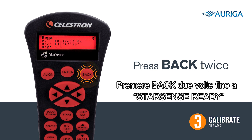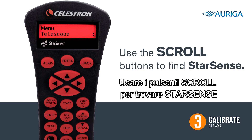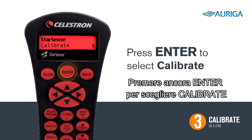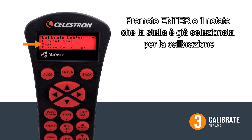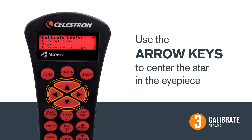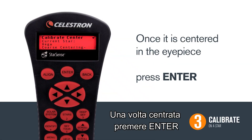Press the back button twice to get back to the StarSense ready screen. To calibrate your StarSense, press menu. Use the scroll buttons to find StarSense and press enter to select it. Press enter again to select calibrate. We are now going to calibrate StarSense to the last star that we viewed, in this case Vega. Press enter and you will see that star pop up again as a calibration point. Use the arrow keys to center the star in the eyepiece. You may need to stand behind your scope and line the star up at the top of the tube in order to find it in the eyepiece. Once it is in the center of your eyepiece, hit enter.